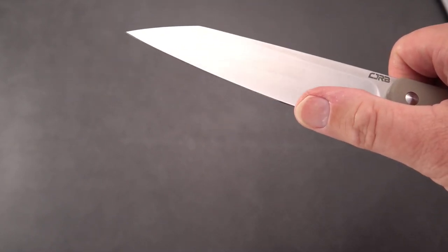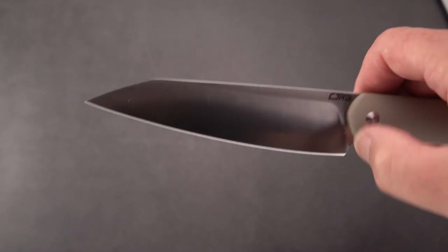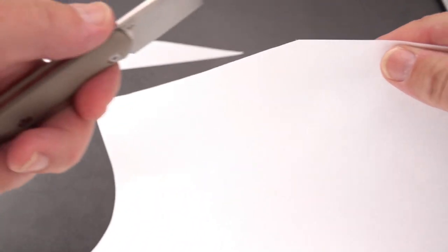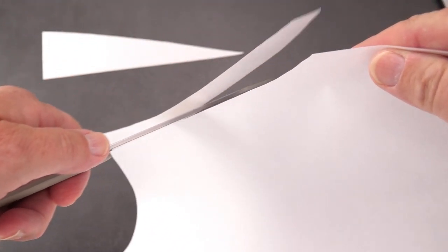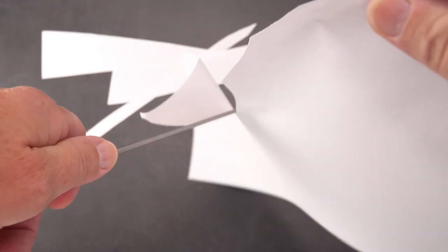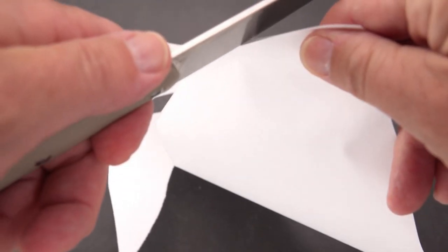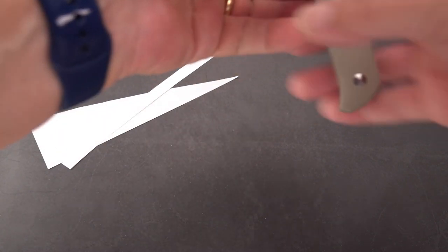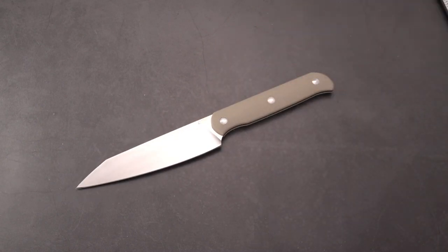Very slicey — high, flat grind. Let's see if it'll cut anything. Found some paper, and it's just lasering right through that printer paper, and I'm not making it easy for it. That's a sharp knife out of the box.